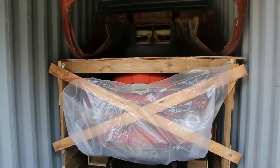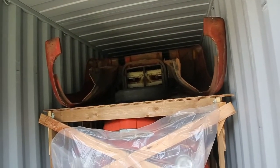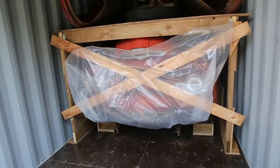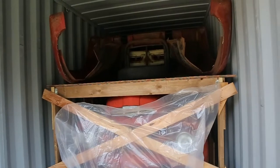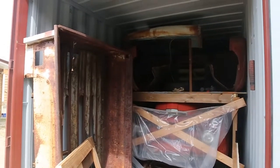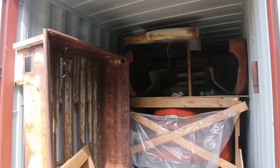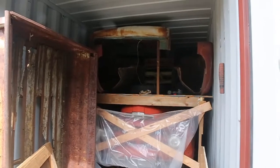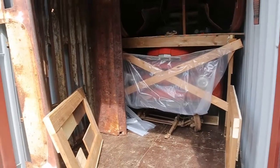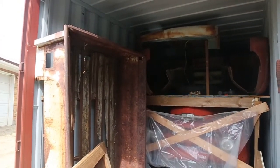We've got the other shelf built, and we've got another front clip up on the top. We're going to throw some more fenders and stuff — now we just have to load the front up. That's going to be a challenge, there's lots more to go. We actually got half of a cab up there as well, so we're really filling her up. Just getting ready to build the lower shelf — we've got to stick some engines and stuff in there. And the box is going to go up on the side like that.